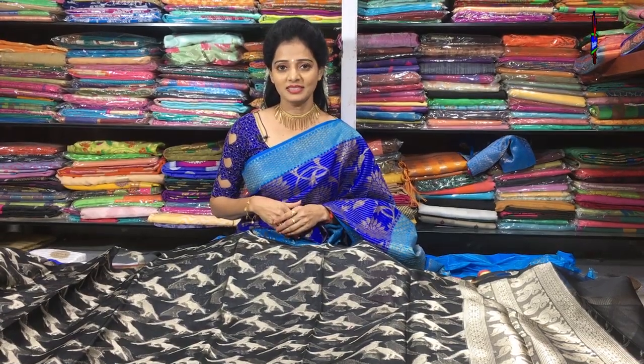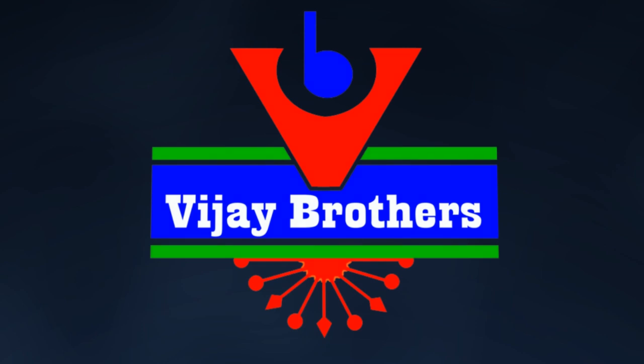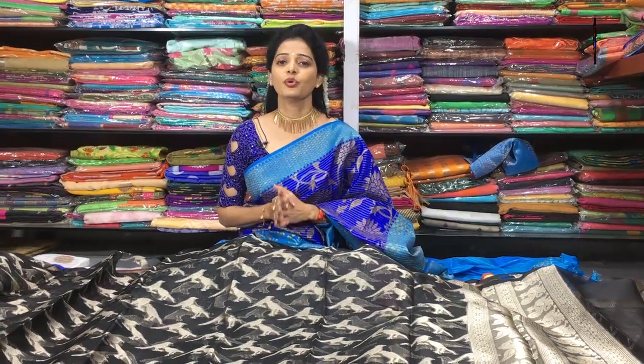Hi viewers, welcome to Vijay Brothers. This week, Vijay Brothers and Kora material have 20 different colors and designs.